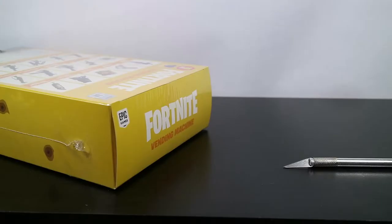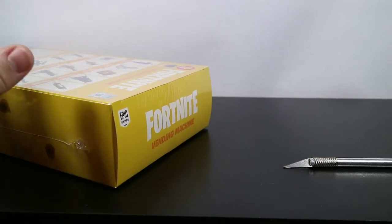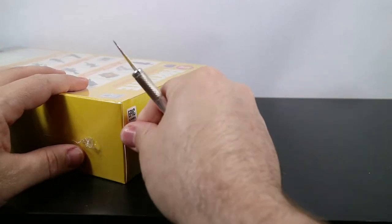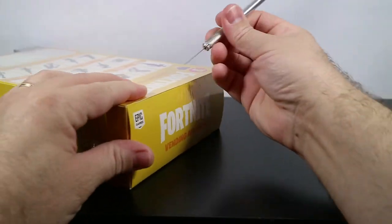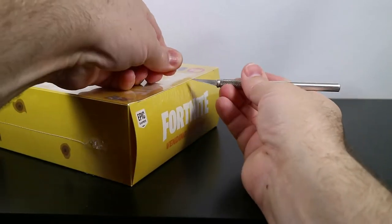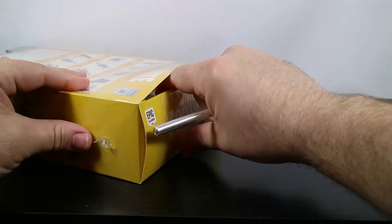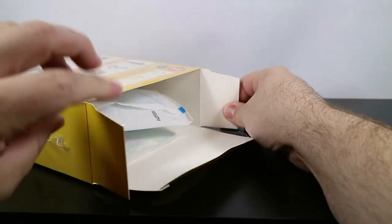I decided to change my tactic just a little bit for opening the vending machine. I had mentioned I was going to open it from the bottom but upon closer inspection decided the top would actually be the better place. I'm going to go ahead and start cutting open this cellophane here, and I decided to open this one on camera because this will be the first vending machine that I have opened.